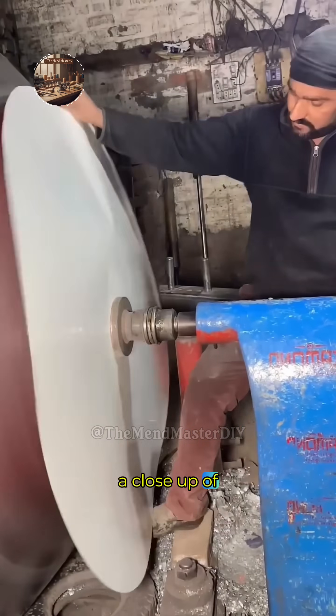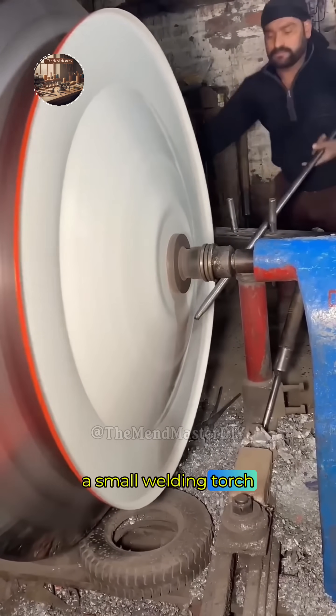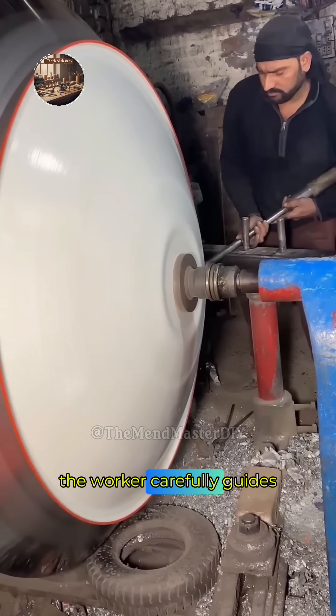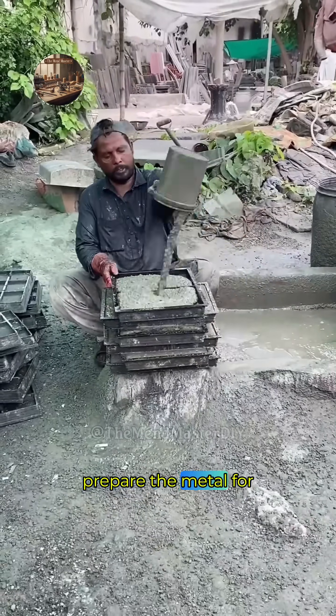The video begins with a close-up of a thick steel plate with a previously cut edge. A worker uses a small oxy-fuel welding torch to heat a section of the plate's edge. The worker carefully guides the torch along the edge, creating a bevel or cleaning up the cut, using the heat to prepare the metal for welding.